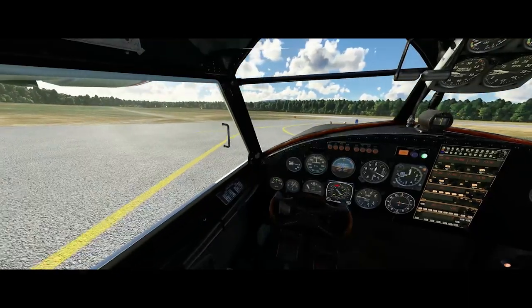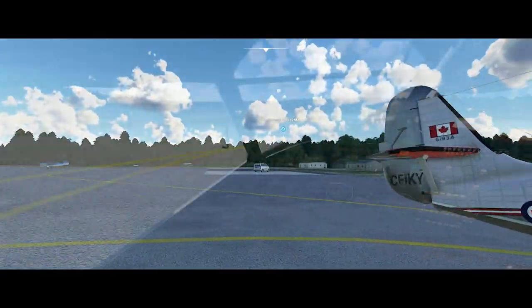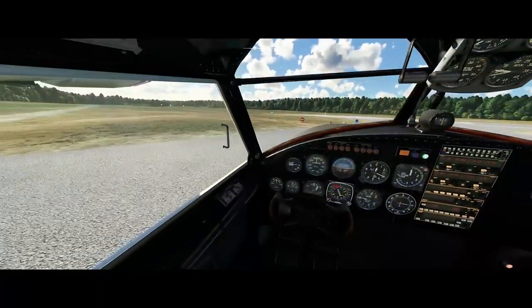I'm just going to taxi out to the runway. We're going to do a little bit of flying today — might as well get off the ground and then we can talk a little bit more about the model once we get up there.